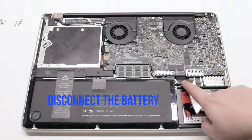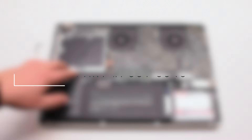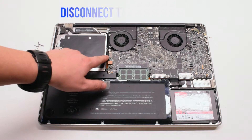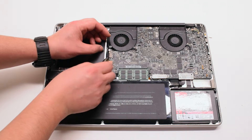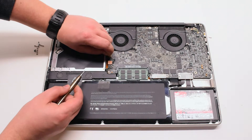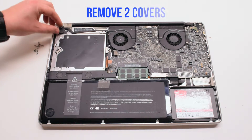Begin by disconnecting the battery first. LCD assembly removal. Disconnect the EyeSight cable. Gently pry your screwdriver underneath and get a good grip on the cable. Just pull it to your left. There might be a small plastic safety clip connected to it — go ahead and remove that.